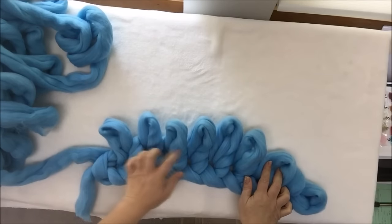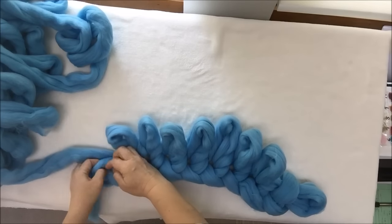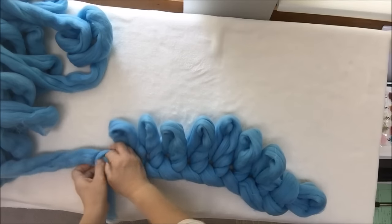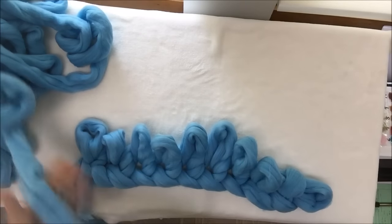Do the same with all nine stitches that you cast on. You can see those holes — that's where your hand goes: inside the hole, pull it out, inside the hole, pull it out. Count as you go: one, two, three, five, six, seven, eight — and make one more to have nine stitches. This is our first row of stitches.